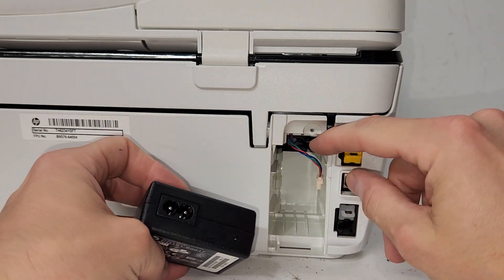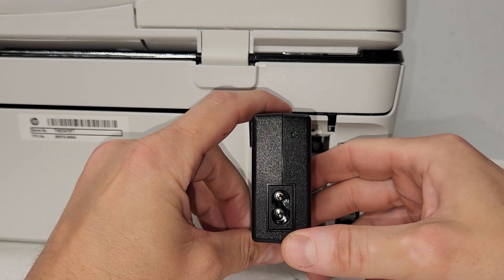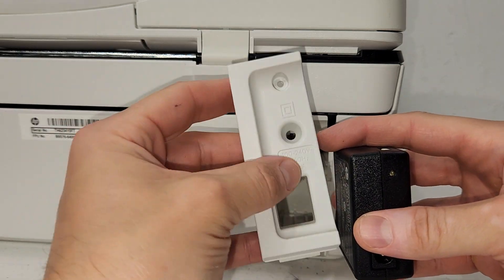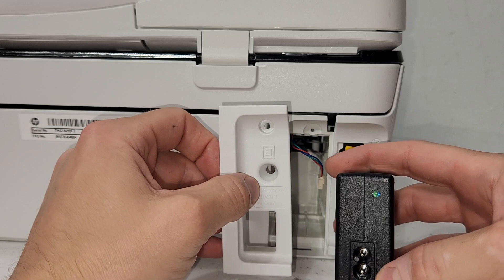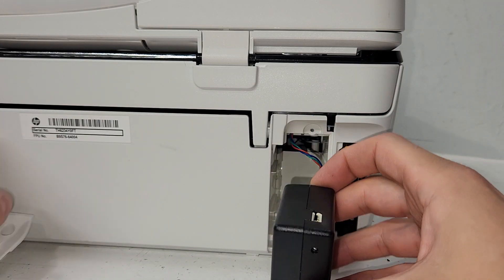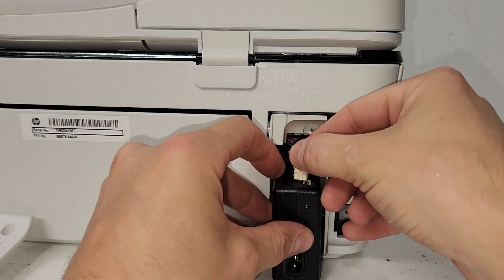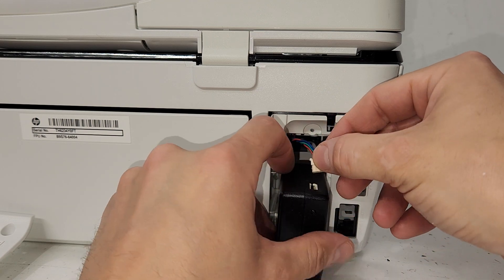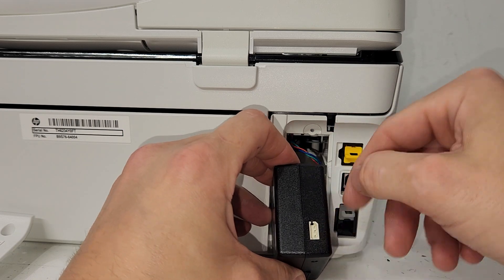To put it back, you're just going to position it, making sure this port is right here. You can use the cover in order to find where you need to put it. The port is on the bottom and the connection is on the top. Just slide it in because this wire is not that long. Position the wire accordingly.